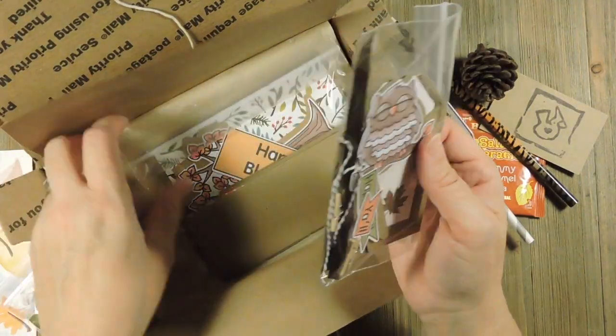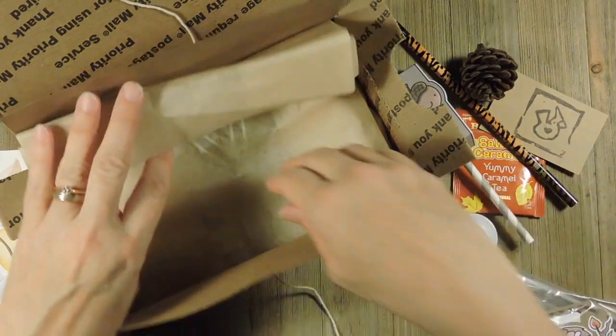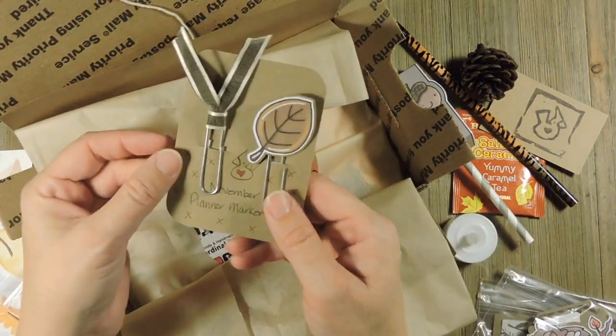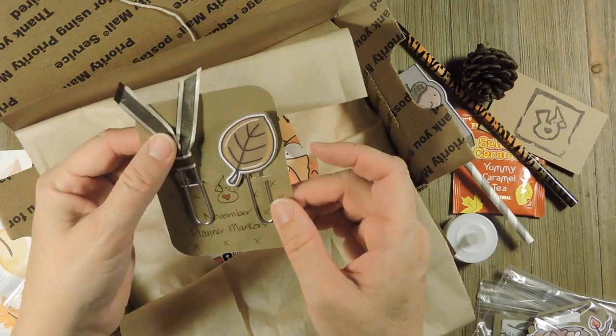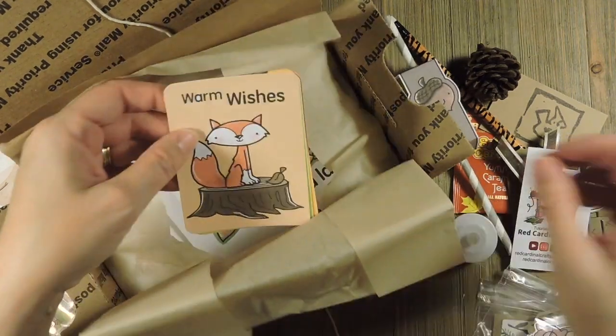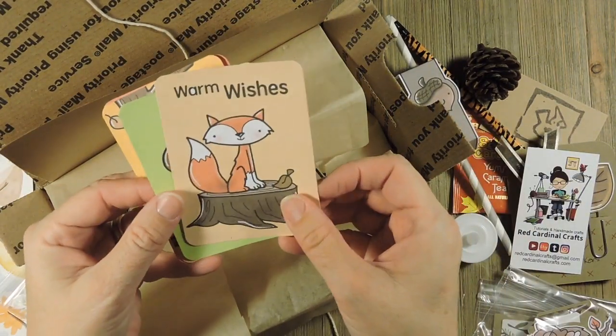And then we have a tag kit and a card kit which I'll show you in a minute. Inside the brown tissue we have some planner markers — a little leaf — and then the brown ribbons. My business card of course. And then you get the 3x4 planner project life card.